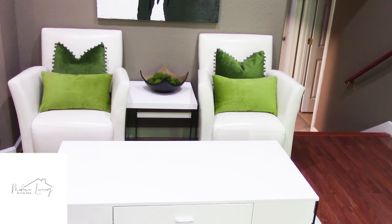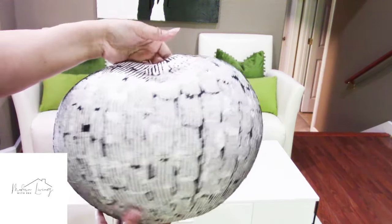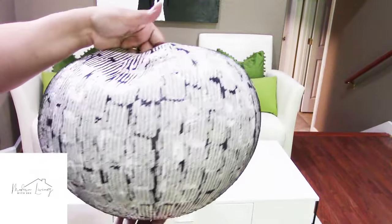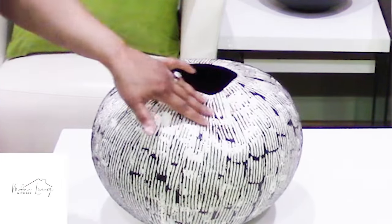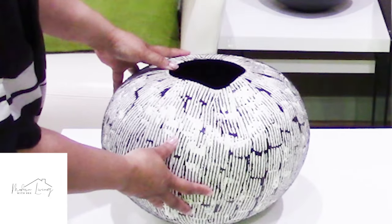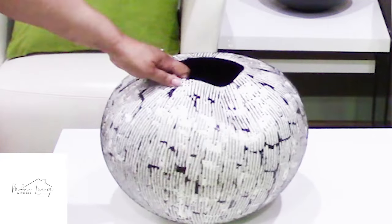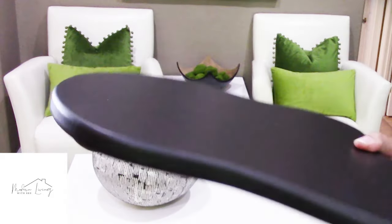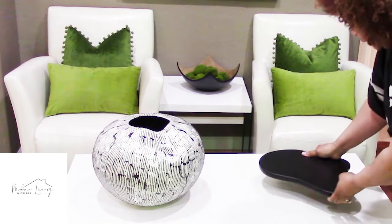Now I'm going to give you tablescape number three. We're starting with this beautiful vase from CB2 and we're going to put this over on the left hand side corner. I want this texture to show because it shows a lot of character along with these beautiful black and white stripes. So we're going to place that right there. Next, we are going to place this beautiful riser — I love the shape of it — to give the design some depth and some character.